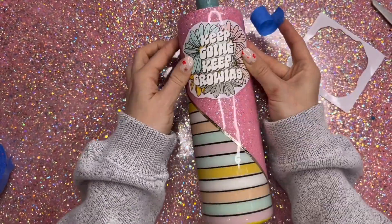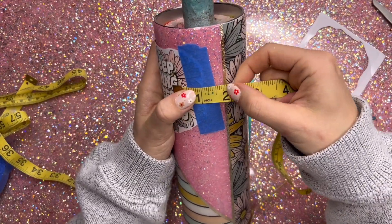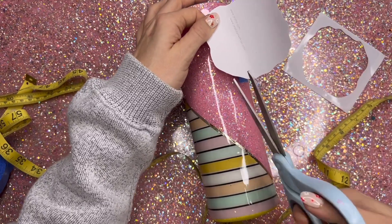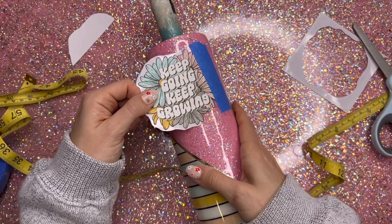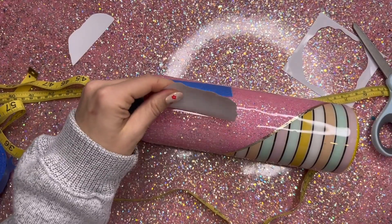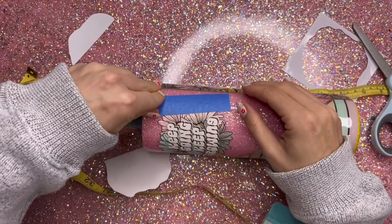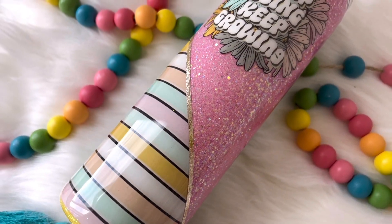This decal has the same flowers from the floral pattern vinyl and it says 'keep going, keep growing,' which is a quote that I really like. I'm going to place that into the pink glittered section, making sure it's as centered as can be. I've taped one edge of the decal down and I'm going to use the hinge method to apply this — cut away a little bit of the backing, lay that down, and push the rest of the backing away with my squeegee. These decals from the Vinyl Cottage pop so well on any color background, and all of the clear area around the decal will completely disappear under epoxy.